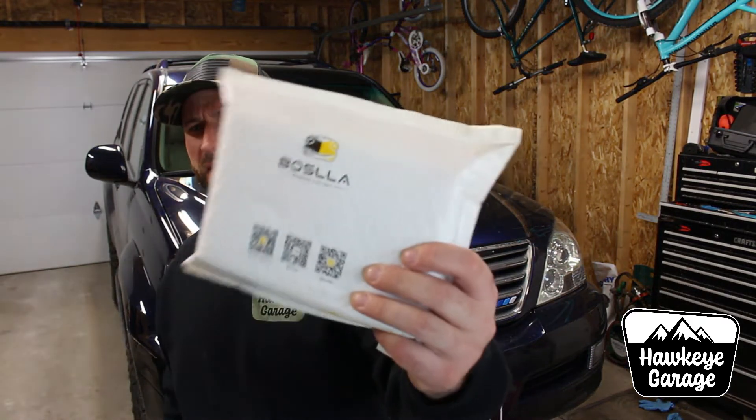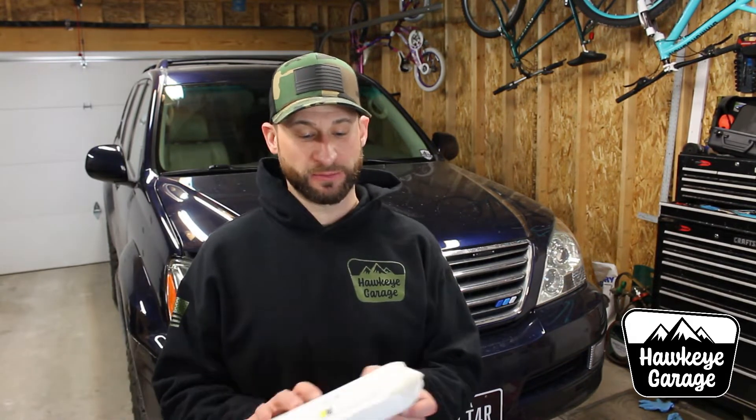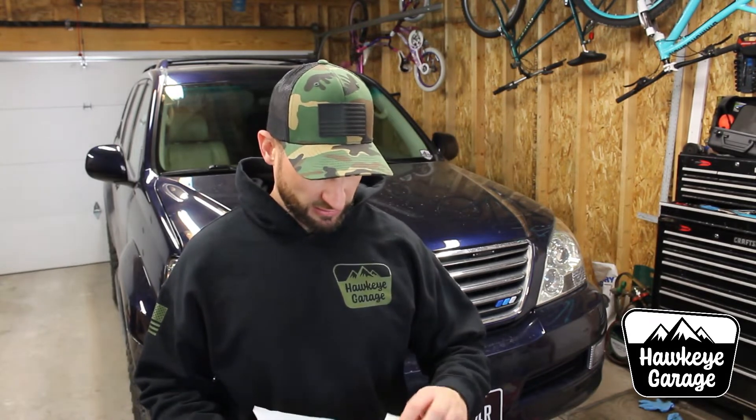I really wasn't looking to do any upgrades to the headlights on these. They're pretty good — they're projector headlights and they work just fine. This company Bosla, that I have seen on social media, contacted me through email and said hey, we like your stuff, can we send you some headlight bulbs — would you mind testing them out and making a video about it? Sure. So I got this in the mail the other day. I haven't opened it, it is still completely sealed. We are going to do that on camera, take a look, pop them in, do a couple side by side comparisons at night, and I'll continue to update you guys on how they're doing.